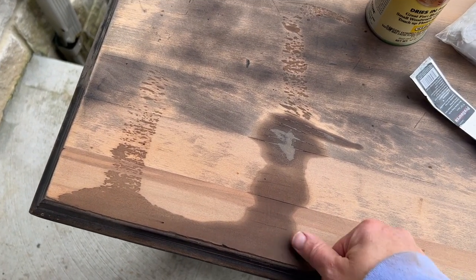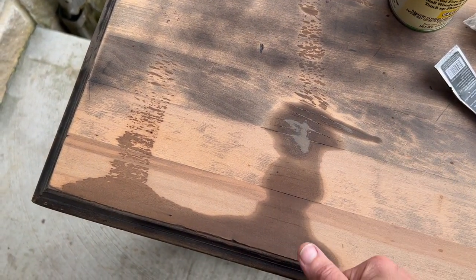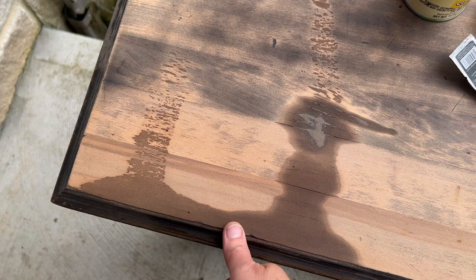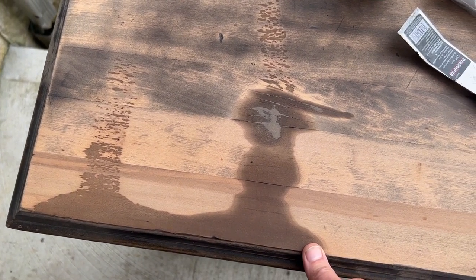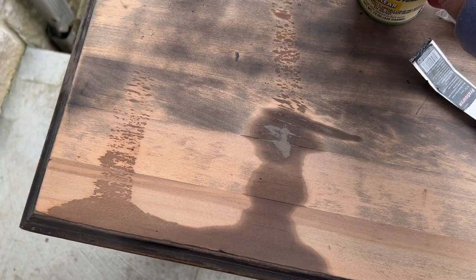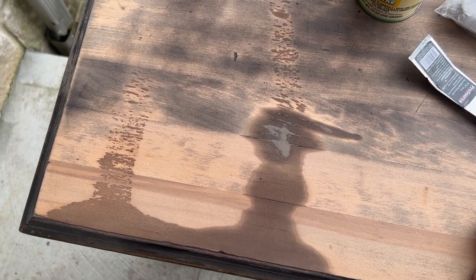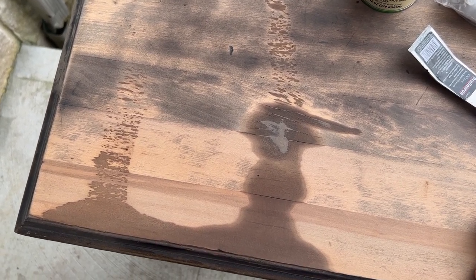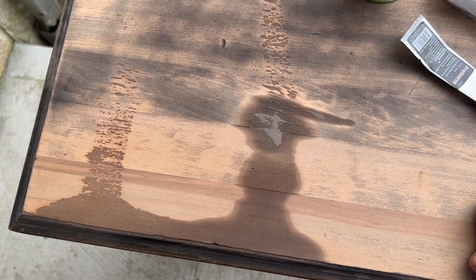After the sanding I'm seeing these greasy spots. Looks like someone tried to already fill some spots with filler, but I don't really know what was spilled on it. So I'm not going to take any chances — I'm going to go ahead and use shellac, put a couple coats on so that it won't pop back up through my paint. It may come up through the paint and I don't want to waste paint, so we're going to go with that.